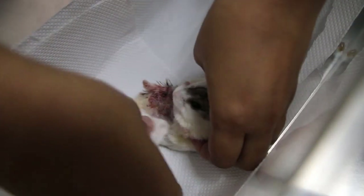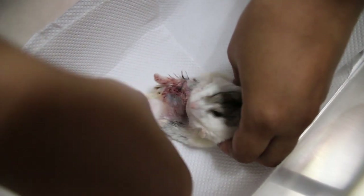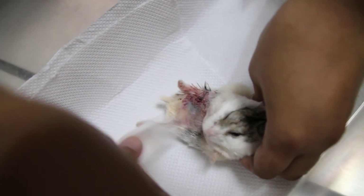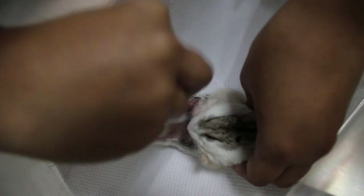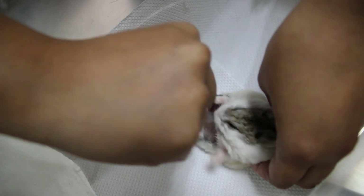Just use the gauze and clean like that. It's wet, but only that area. Don't rub the stitches away, otherwise the stitch will open up. So you can pat it, pinch like that. Just clean away the blood.